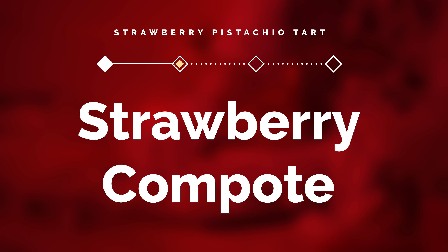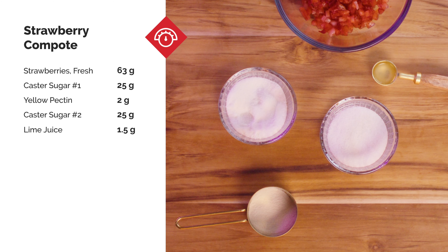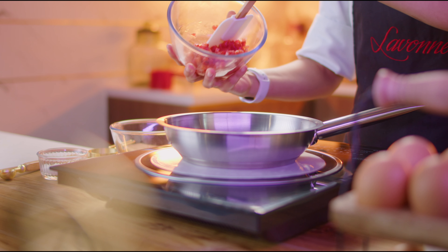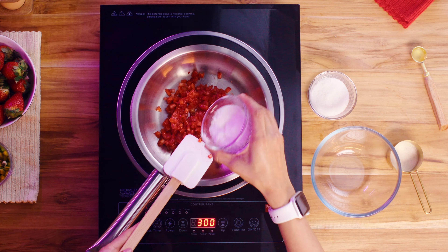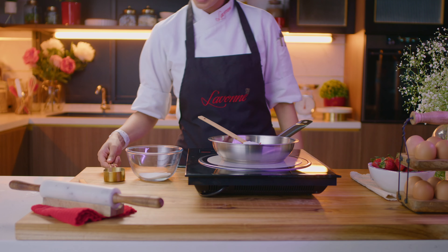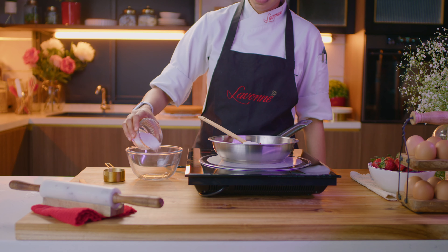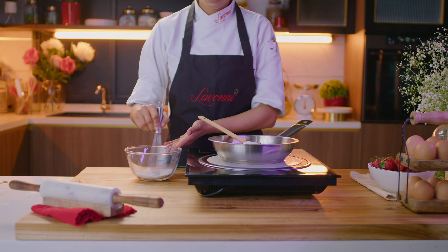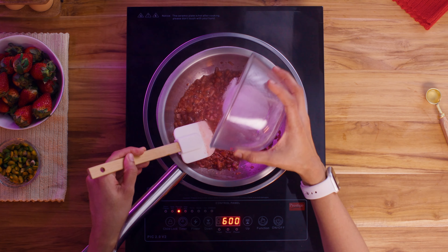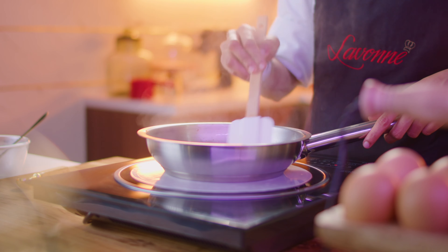Next up is a strawberry compote. Start by cooking down fresh chopped strawberries along with the first portion of caster sugar until it comes to a simmer. In another bowl, make a mix of pectin along with the second portion of caster sugar, and slowly sprinkle it over the cooking strawberries. Remember to keep stirring the strawberries while adding in the pectin to prevent it from forming any clumps.